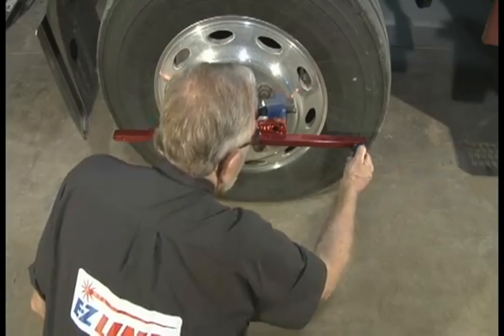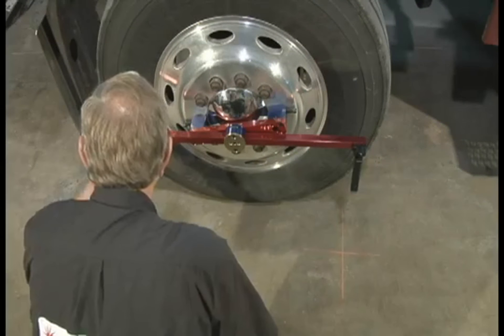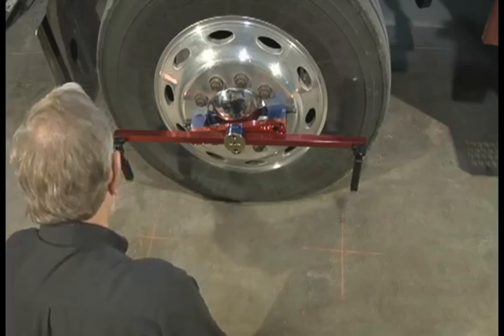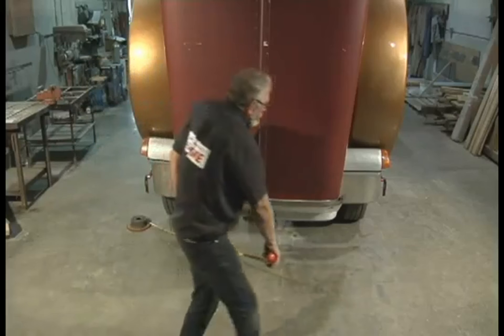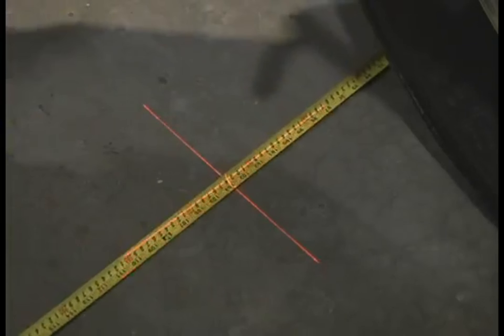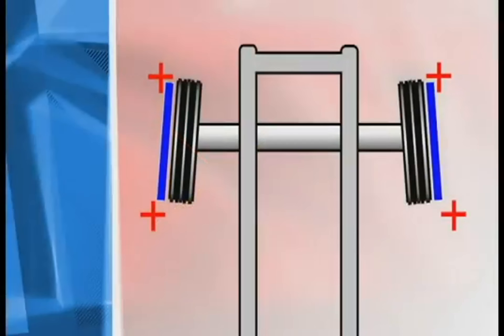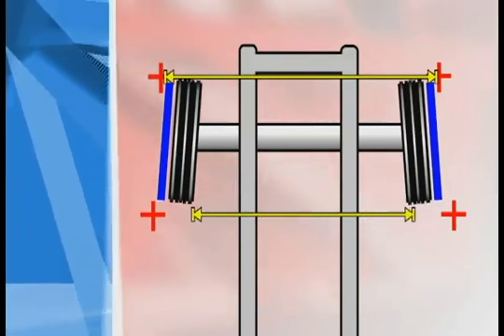With the alignment bars still in place on each side of the front wheels, attach a laser to the front and back of each alignment bar. If you're working alone, you can use a piece of scrap metal to anchor the measuring tape, which will assist you in obtaining measurements between lasers on opposite sides of the truck. Now you can measure between the lasers, left to right, and set to manufacturer's specifications.